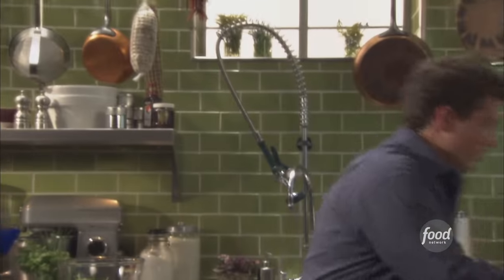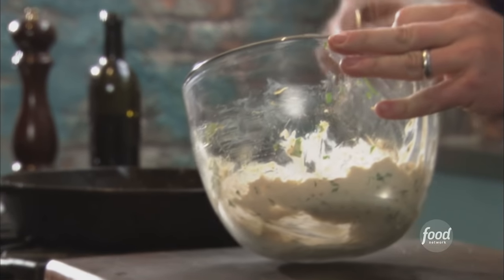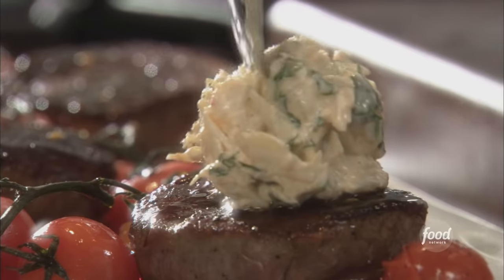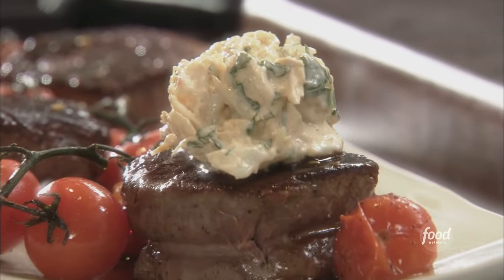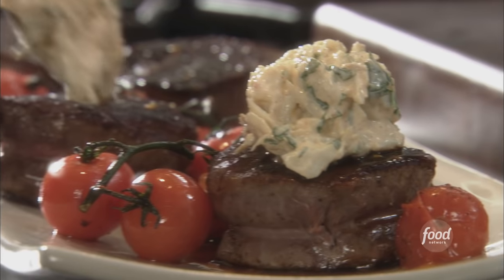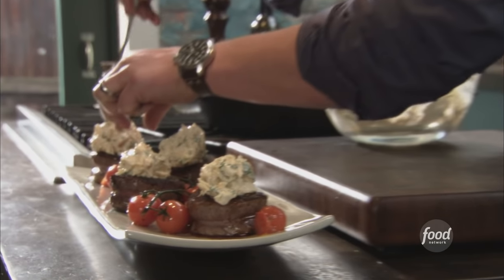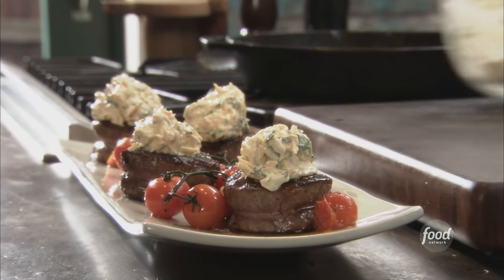Then we're going to top each one off with our fresh crab salad we made earlier. The crab is pasteurized cooked crab meat tossed with a beautiful fresh chili mayo — a little sambal, a little mayo, some cilantro, lots of lime juice. The flavors are fresh. It's a beautiful presentation — light and easy. If you've got a celebration, why not do it with Surf and Turf?